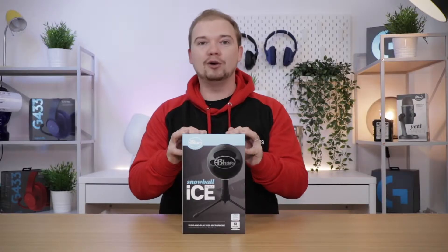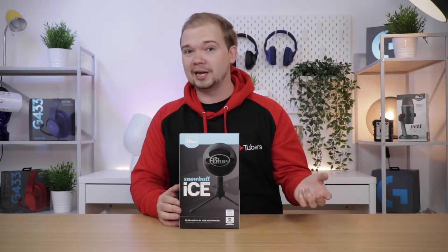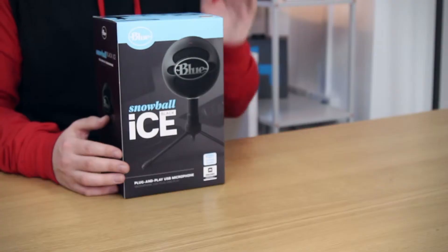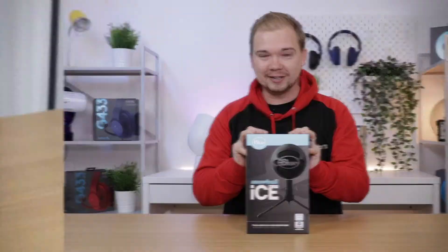This is a fantastic microphone if you're starting out a YouTube channel or if you want to create content and do voiceovers. Another handy feature away from content creation is that these microphones are fantastic with chat applications like Skype or Discord — you're going to get a really good sound quality there. But enough of that — let's get the box open and see what's inside.